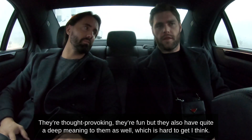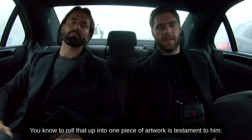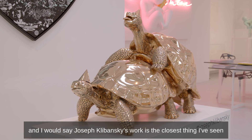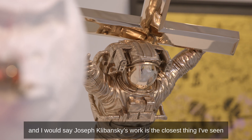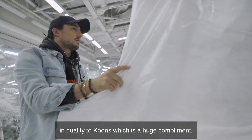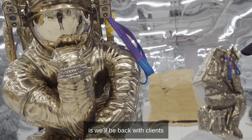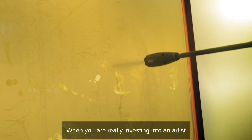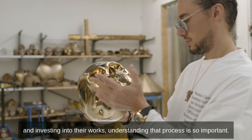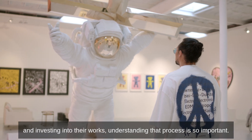Which is hard to get, I think. To roll all that up into one piece of artwork is testament to him. There are a lot of different sculptors out there, and I would say Joseph Klebanski's work is the closest thing I've seen in quality to Koons — which is a huge compliment. We will be back, likely with clients next time. When you are really investing into an artist and investing into their works, understanding that process is so important.